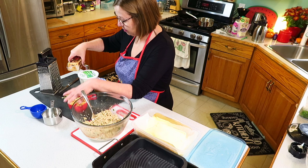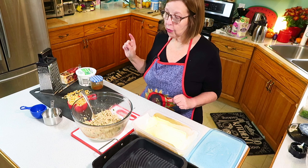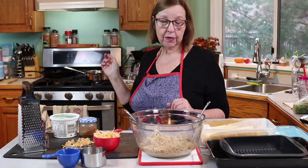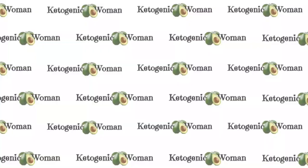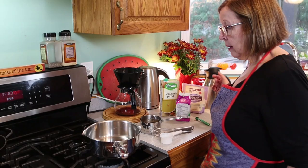I've already grated some cheese, so now I need to make a sauce — a white sauce that will be perfect for these enchiladas. Let's go over to the stove and I'll show you how to make it. It's pretty simple.